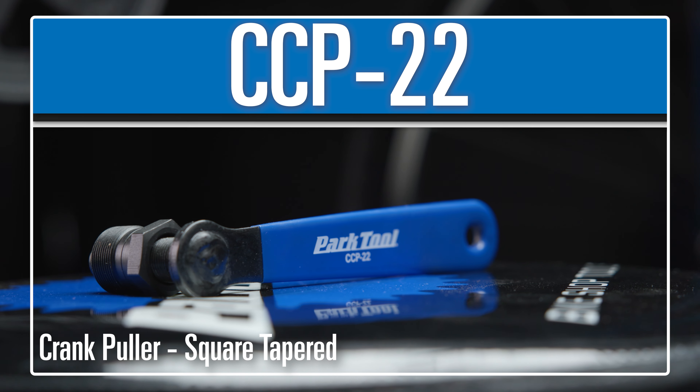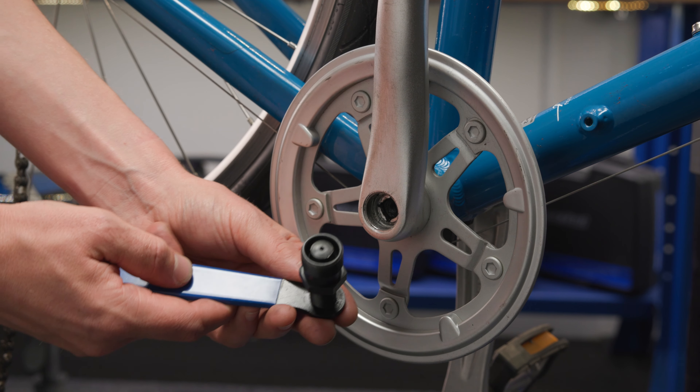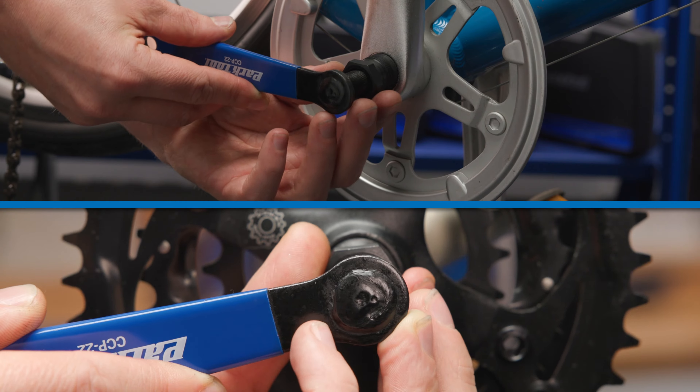The CCP22 crank puller is a purpose-built tool for removing crank arms from bicycles with three-piece cranks that use an M8 or M10 bolt.